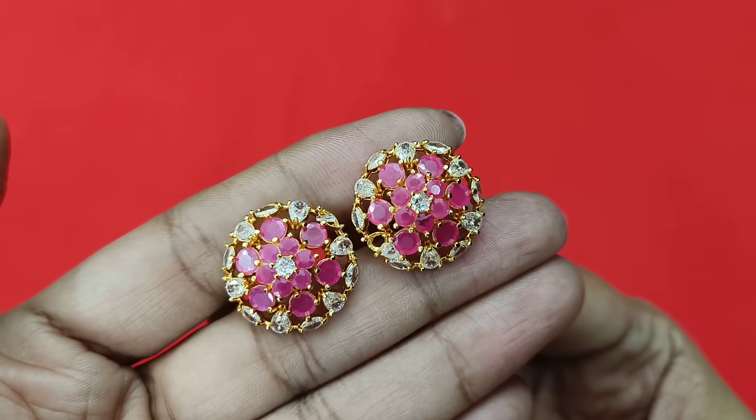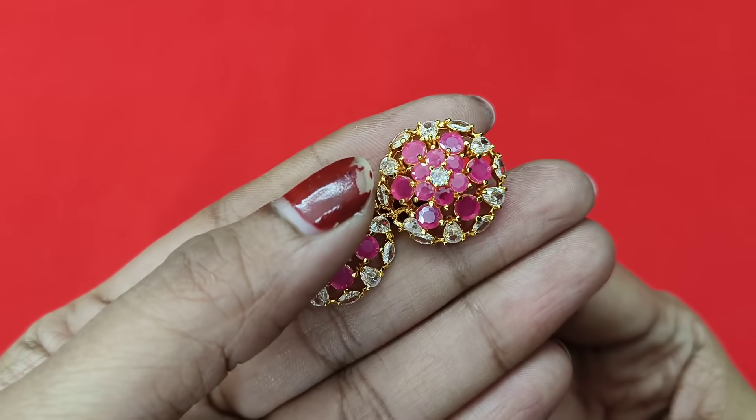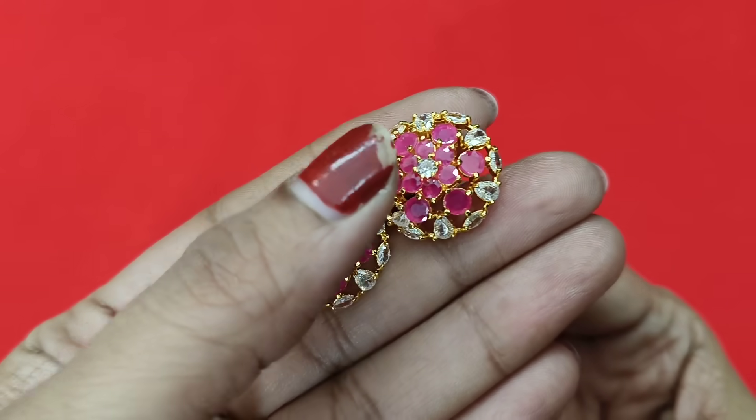Diwali is a great occasion to talk about in this video. I will show some collections in this video. I have already seen some patterns in the morning.